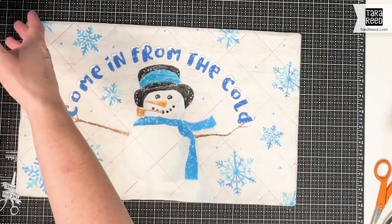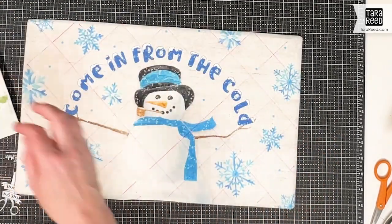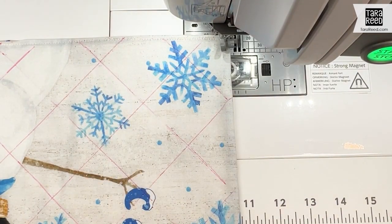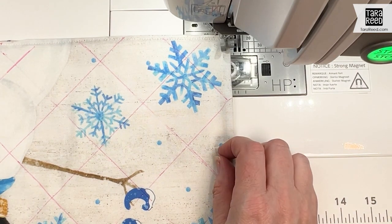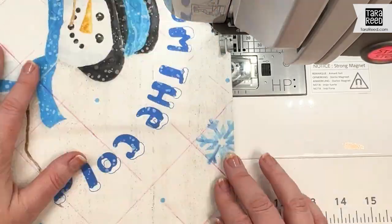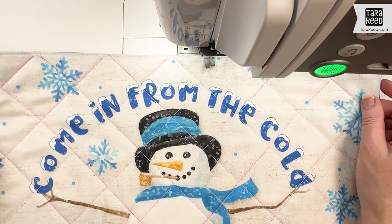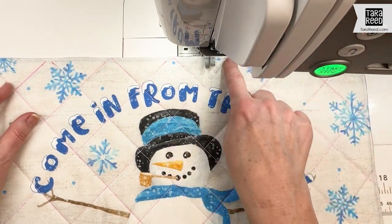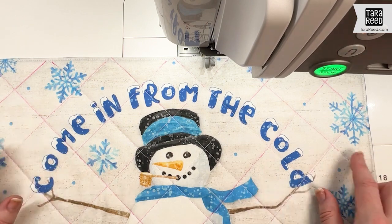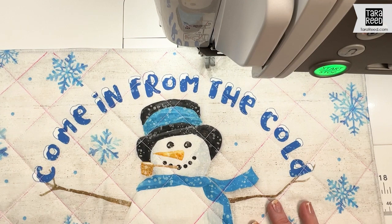We're going to go sew around the edge and along all of those lines, and we're going to end up with a beautiful placemat. Now I'm stitching around the edge with an eighth-inch seam just to secure those seams and close the opening where I turned it, and then I'm going to stitch along all of these pink lines to do the quilting. I've stitched along all those lines and it took me nine and a half minutes to sew around the edge and do all of that quilting. If you wanted it to take less time, you could do a different pattern — maybe just lines in one direction. I just kind of like the square look. Now I'm going to trim all of these threads.